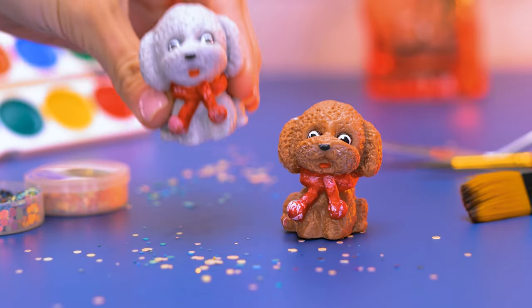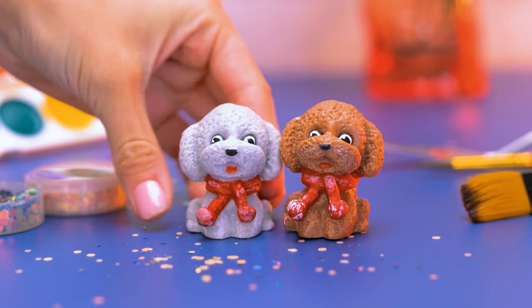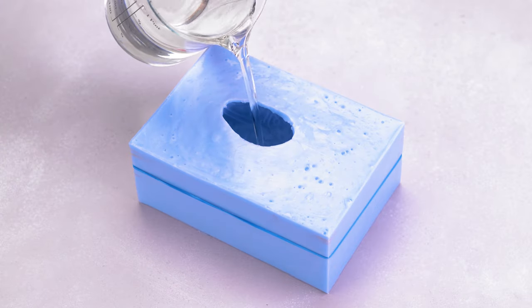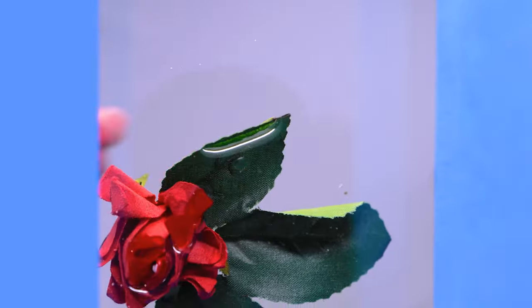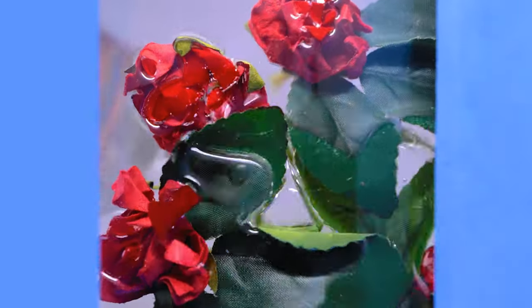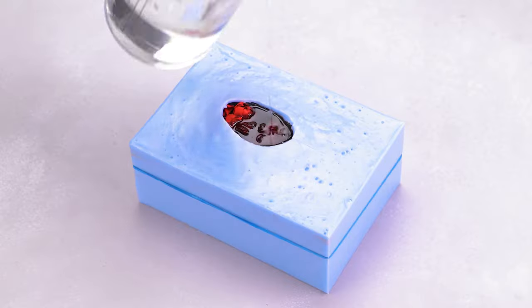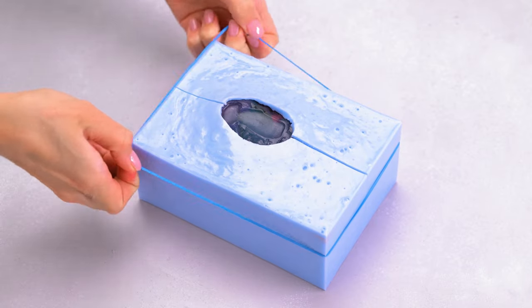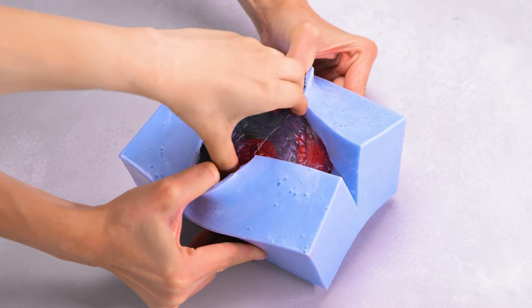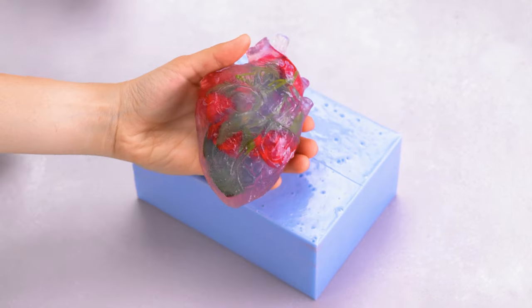With a touch of paint, this puppy soap is just so adorable! Fill this mold with clear soap and add in some flowers, and your heart will really bloom!